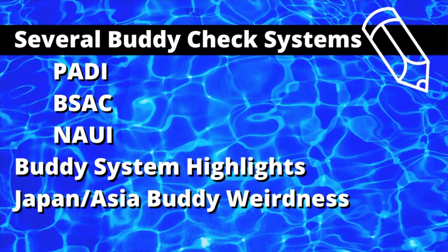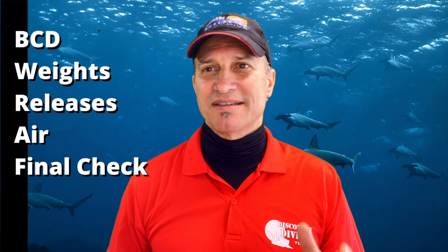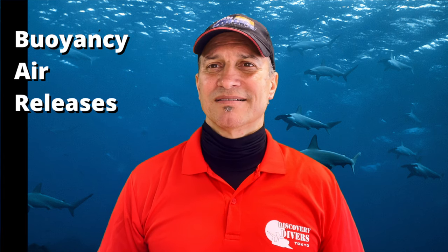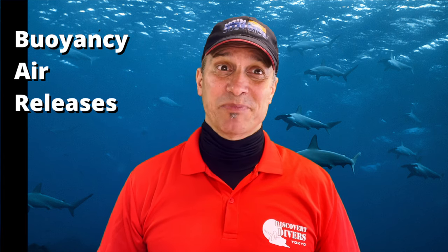Okay, let's get into it. I want to talk about the buddy check because if you're new, some people learned these acronyms. For example, PADI uses BWRAF: BCD, Weights, Releases, Air, and Final Check. BSAC has their BAR — Buoyancy, Air, Releases — pretty basic.